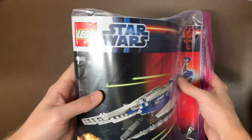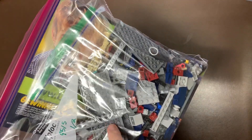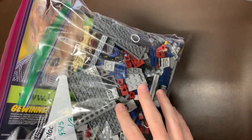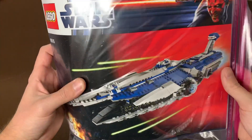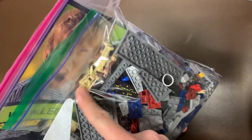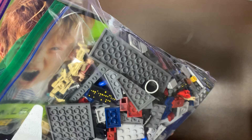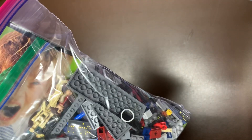Next up, we do have Grievous' ship — we have the 9515 Malevolence. This one was just one of two bags, because this is a massive ship. It's an okay minifigure set. Kind of interesting with the Grievous and the Padme Amidala — that's the only set she's featured in specifically. I don't know why Padme values are so different. The gunship Padme is way more valuable than this one, even though they're in the same amount of sets, which is kind of strange to me.